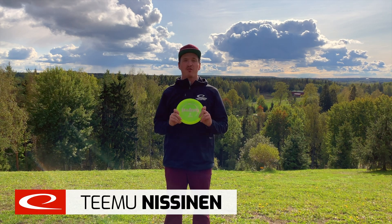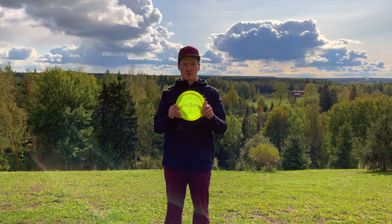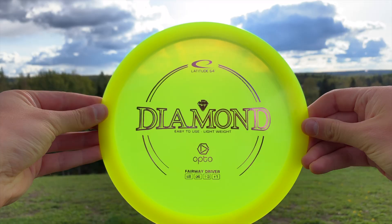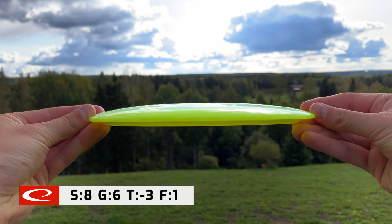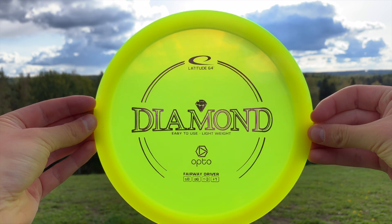Hi, I'm Teemu Nisinen from Line64 and today I'm gonna show you how the easy-to-use Line64 Diamond flies. The Diamond is rated as a speed 8, glide 6, turn minus 3 and fade 1.